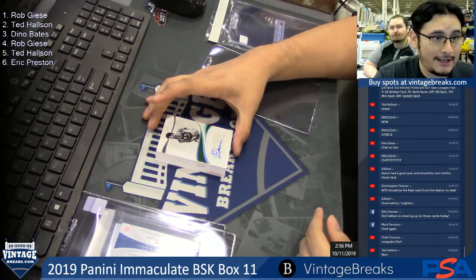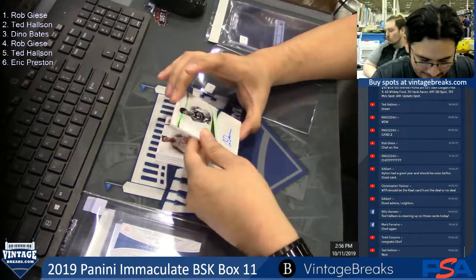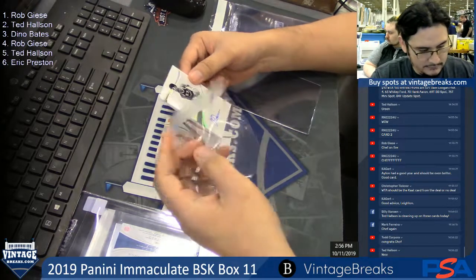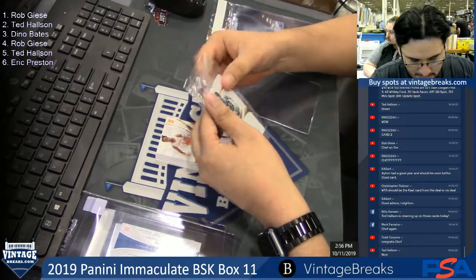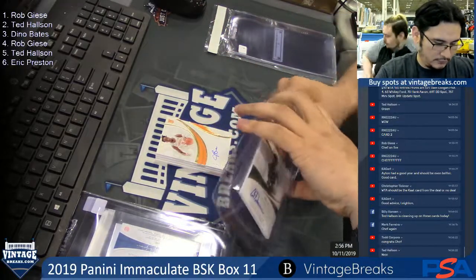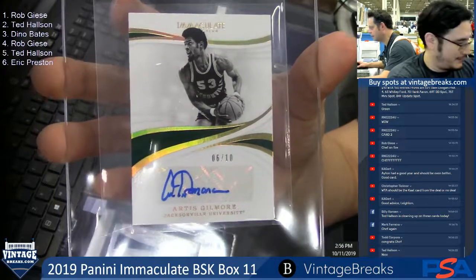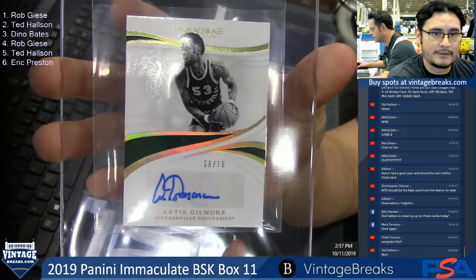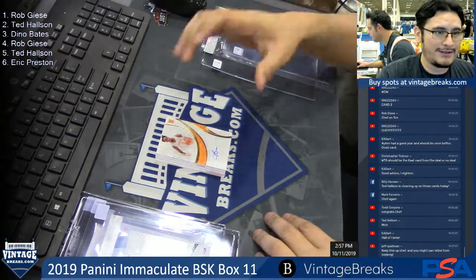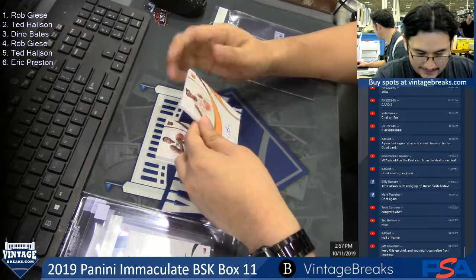Alright, next card — Dino Bates, 6 of 10, Artis Gilmore. Wow, very nice hall for you — that's fine. Artis Gilmore autograph for Dino Bates, 6 of 10, throwback. Very cool. Spot floor, Rob — Jordan Bone, 69 of 99, rookie autograph.